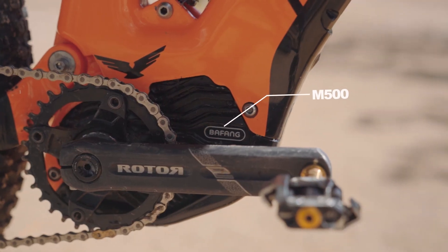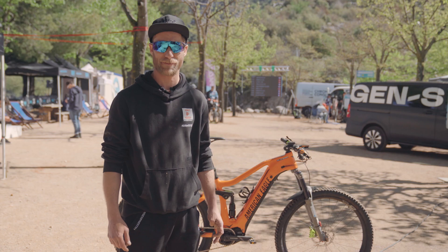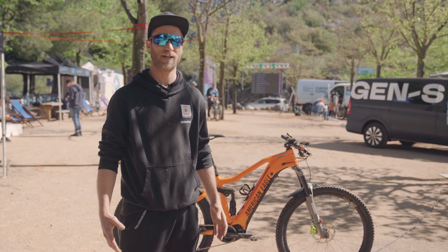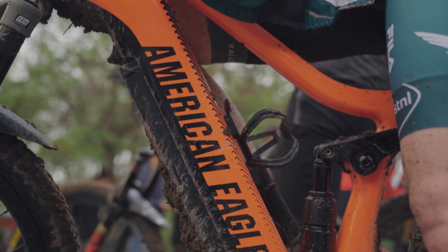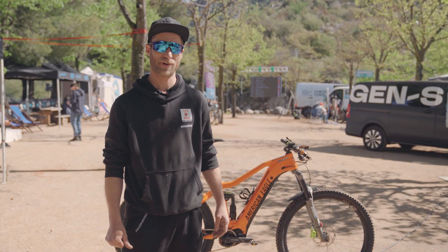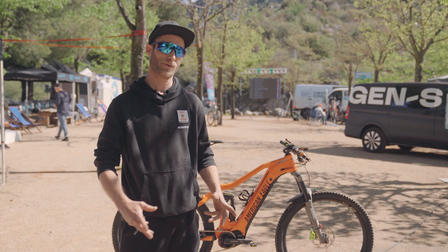The motor is the M500. It has 95 Newton meters. It's 250 watt nominal and we use the 600 watt battery. This will make the bike really quick and really fast, all within the rules.